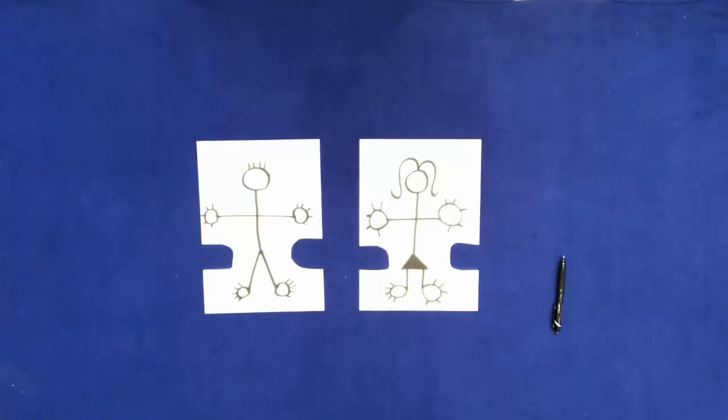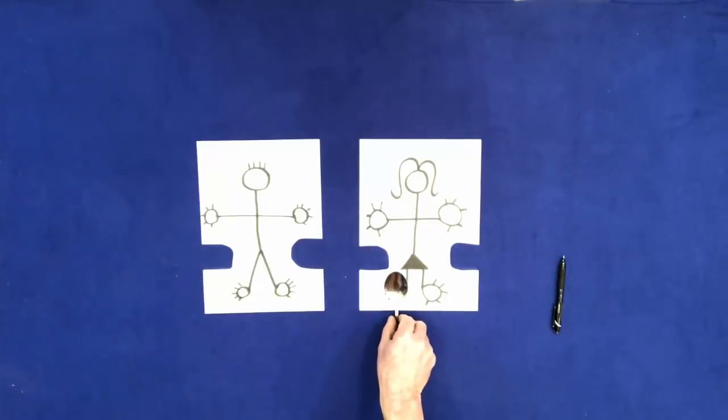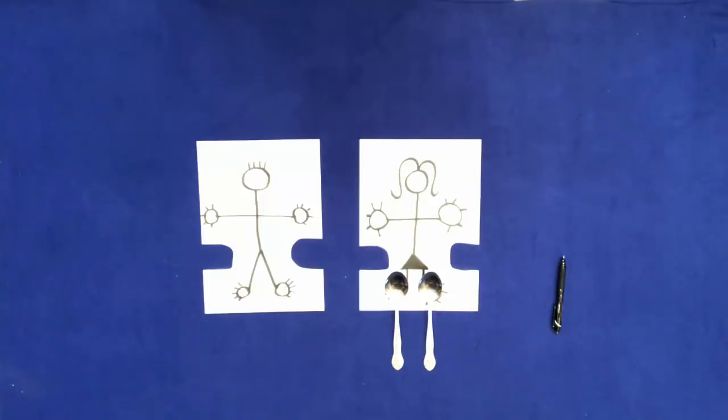Put a spoon on the woman's right foot. Put another spoon on the woman's left foot. Put another fork on the man's left foot.